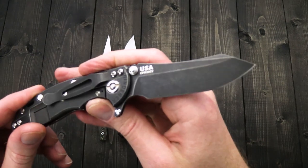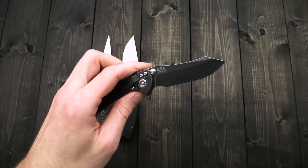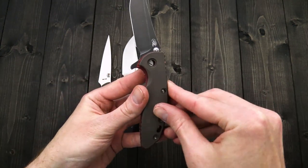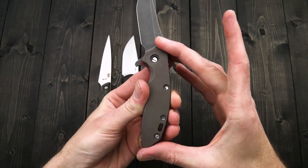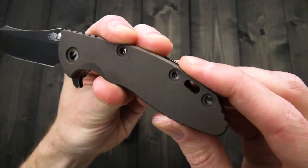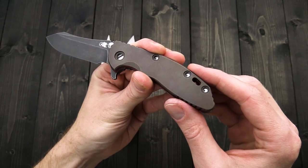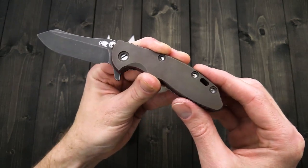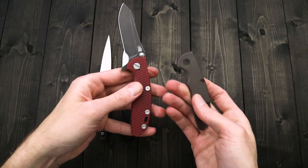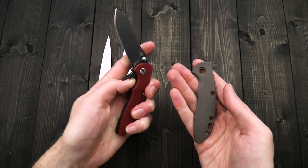We've got a CPM 20CV blade steel, similar to M390 — you're going to get excellent edge retention and corrosion resistance. We've got a few different colorways of this, and we also have replacement titanium scales from Hinderer in all six different finishes: battle bronze (blasted, tumbled, and bronze anodized), working finish or stonewashed plain titanium, and then stonewashed or battle blue and bronze as well. A great option if you're looking for a handle scale upgrade for the Hinderer XM 3-inch.